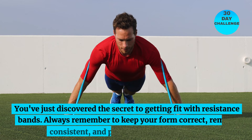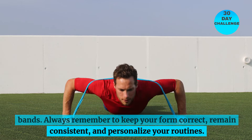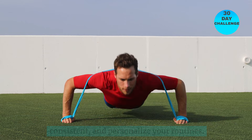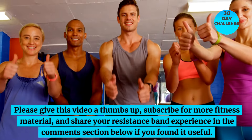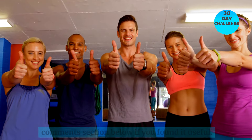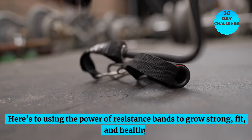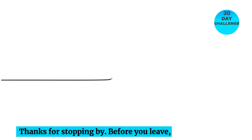You've just discovered the secret to getting fit with resistance bands. Always remember to keep your form correct, remain consistent, and personalize your routines. Please give this video a thumbs up, subscribe for more fitness material, and share your resistance band experience in the comment section below if you found it useful. Here's to using the power of resistance bands to grow strong, fit, and healthy. Thanks for stopping by.